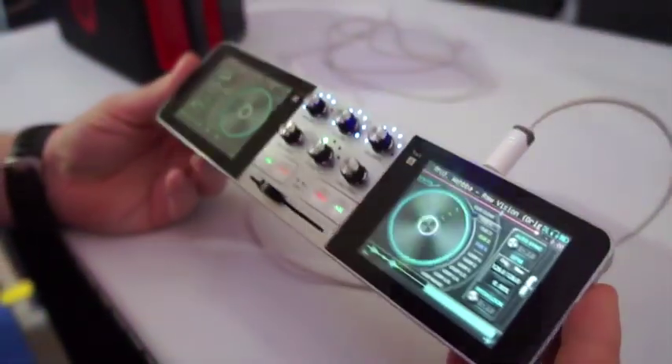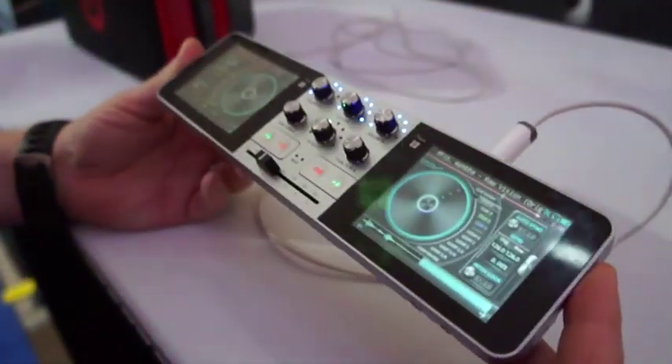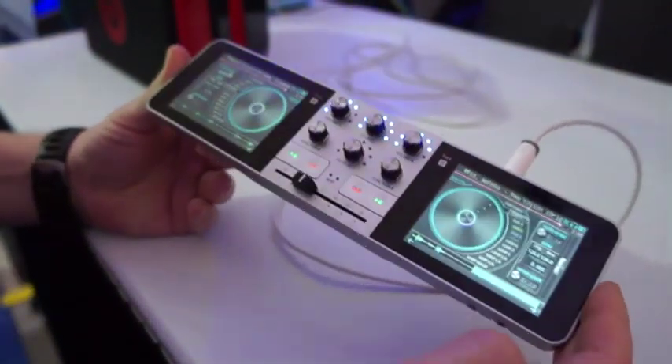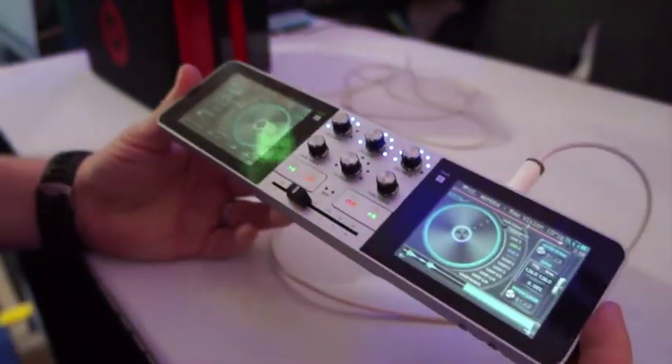This is set to come in at about $600 sometime in Q2 — so middle of the year, maybe late spring. This is the PDJ, and I'm James from Engadget.